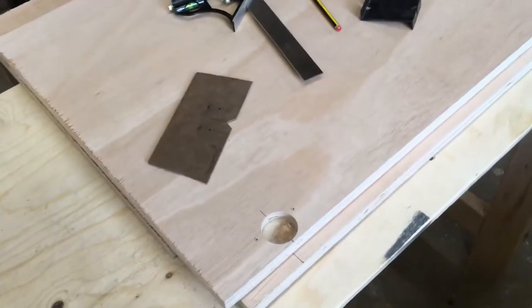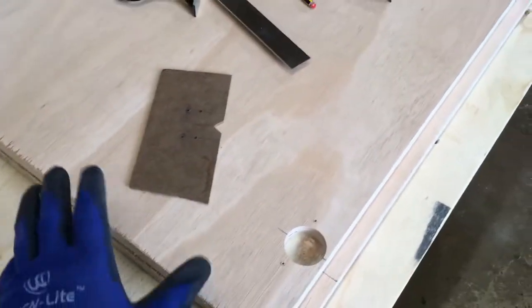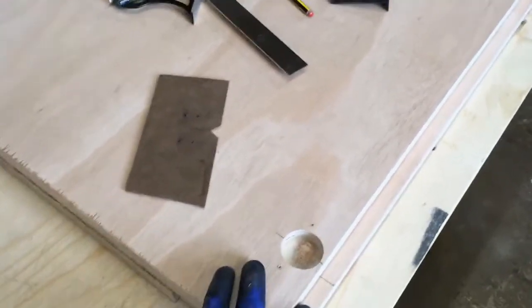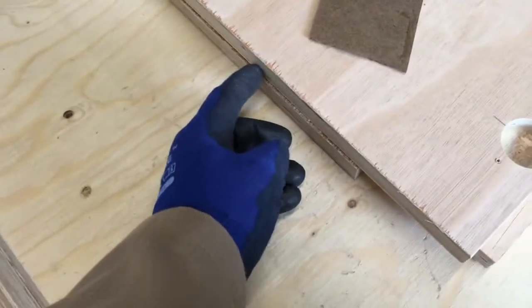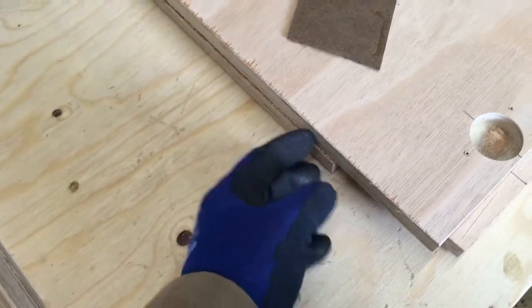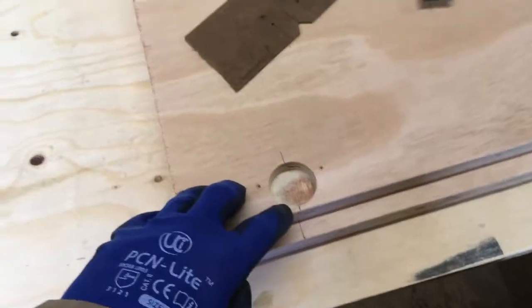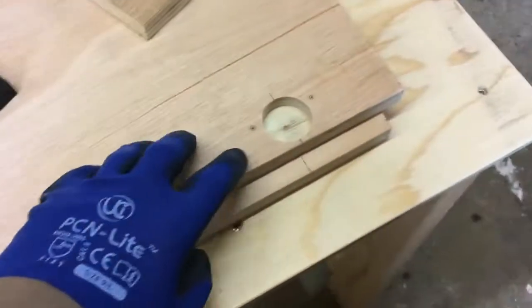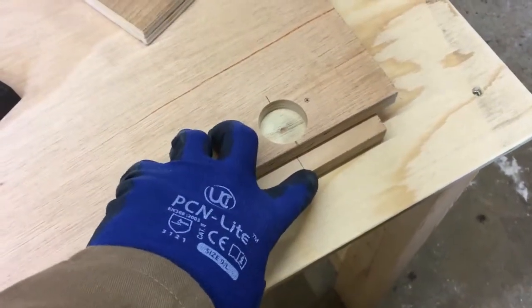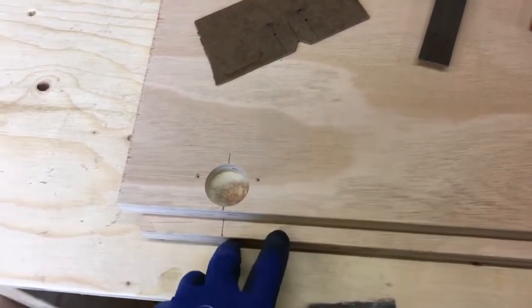To make sure the hinges are lined up on the side panels, I place a door panel on top of one of the side panels. I give myself a 2mm gap at the top of the door to make sure it will swing open freely, and then I transfer my hinge positions from the door to the side panel. That way I know the positions are going to be exactly right when I come to mark the screw holes in the side panel.